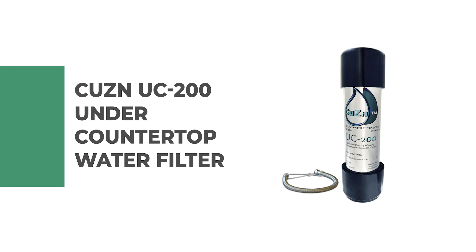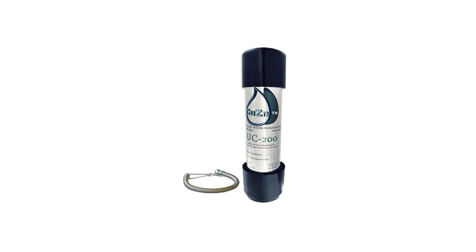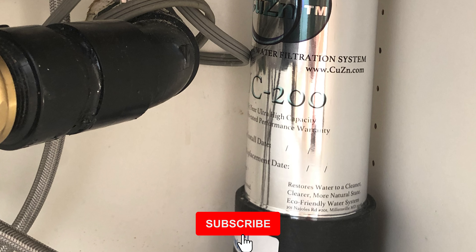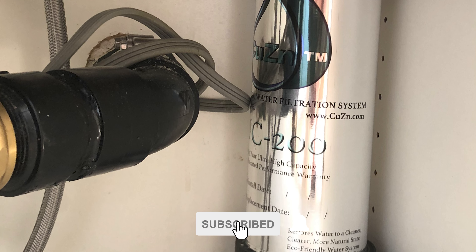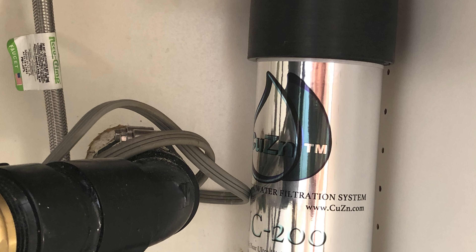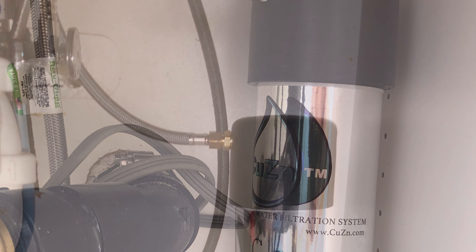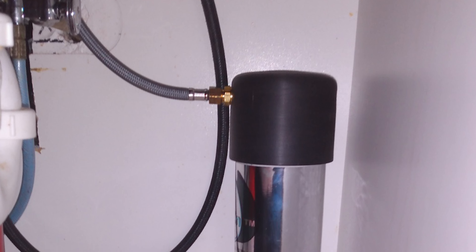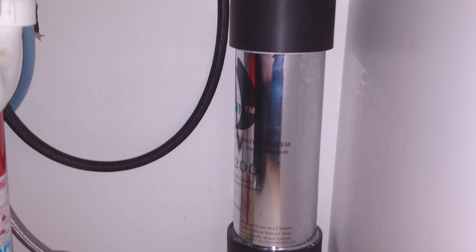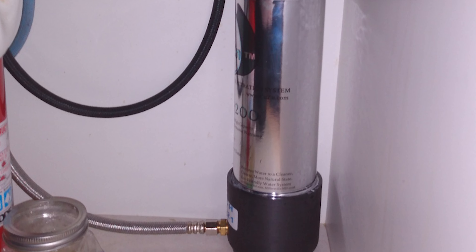Number 1: Cousin UC200 Under Countertop Water Filter. The UC200 Under Countertop Water Filter from Cousin works beneath any home or office sink to filter up to 50,000 gallons of cold water on demand. This filter utilizes a patented combination of KDF-55 filtration media and virgin acid-washed catalytic coconut shell carbon filtration media that have been tested to NSF standards 42 and 61. It will reduce a wide variety of organic and inorganic contaminants including chlorine, water-soluble cation heavy metals, herbicides, pesticides, sediment, algae, molds, bad taste, and odors.